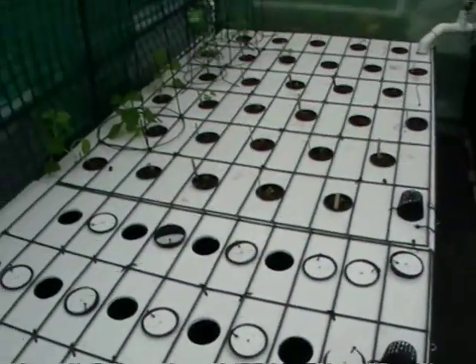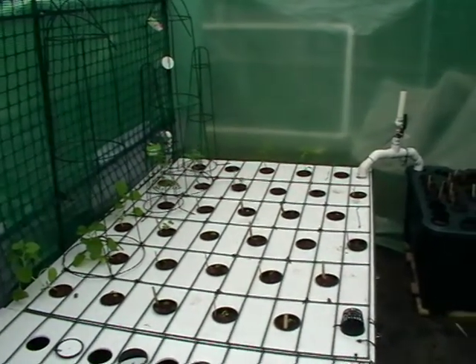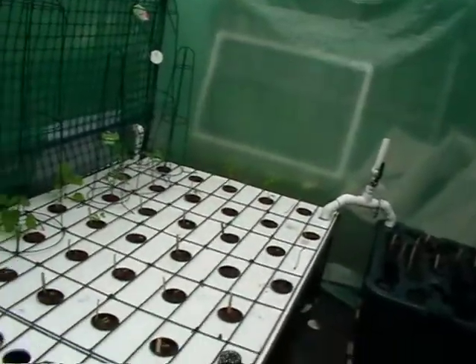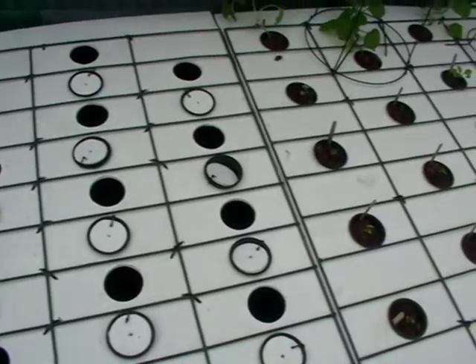I can move this plant to somewhere else if it needs a better position or more sun. The other end down there is the sunny side of this greenhouse aspect. So there's chili plants down that end — plants that like the heat — and more lettuce and things like that will be up this end. Most of the plants in that other grow bed there are being planted from here and then moved across before they get too big.